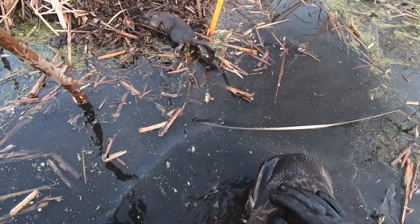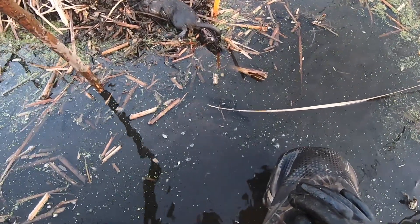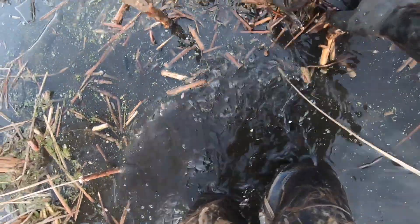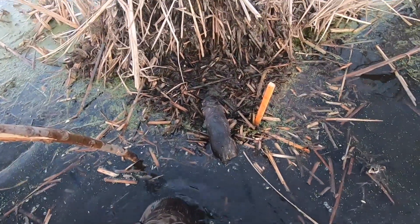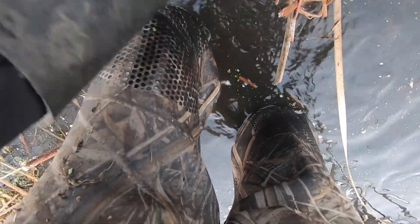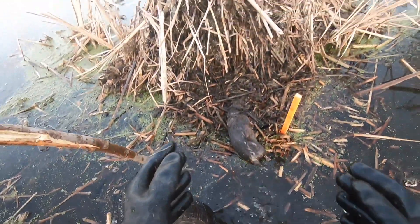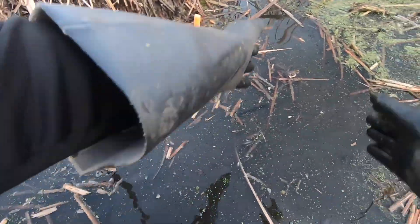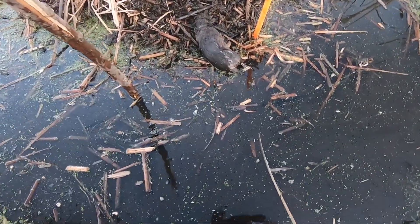So we're at set number four. The first set we checked we got that average muskrat, two sets we didn't get anything sadly, and then this is the fourth set and we got another nice looking muskrat. I believe it's just a little single spring — very good. This is a nice little V-platform, right around about three feet. I kind of cleared the way so it's nice and deep here so they dispatch right away.